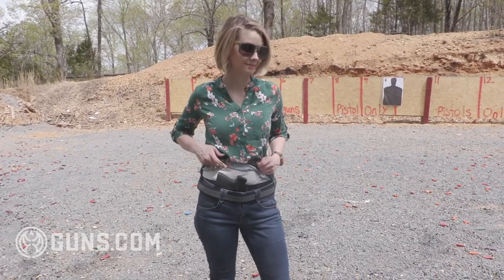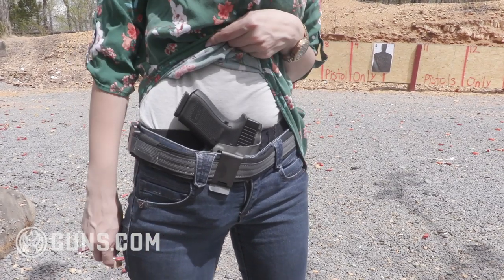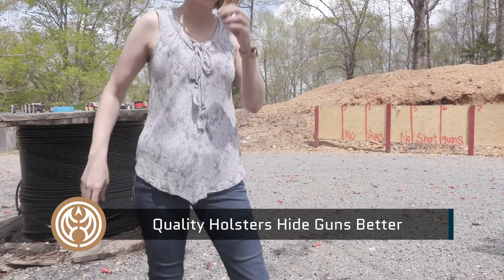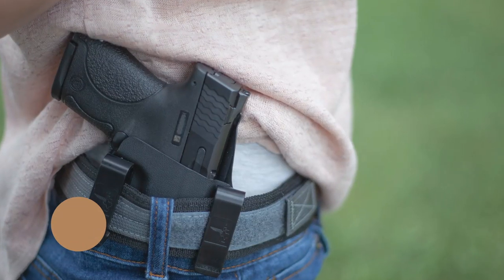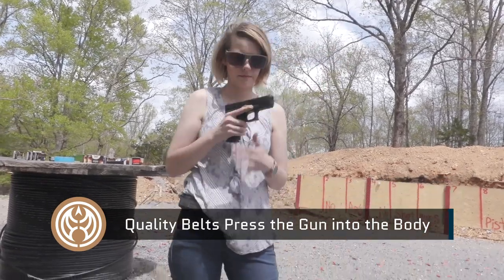So we really want to strive to make sure that gun stays concealed. Now that we've talked about what printing is, let's talk about some ways we can avoid it. The first step is to invest in a good holster — a good holster makes all the difference in concealed carry. You want something that's going to help push the gun further into your body and not allow it to flop over the side of your pants or belt line. Alongside a good holster, also invest in a good belt, because it's going to help pull that gun into you and keep it from flopping over and being obvious underneath your clothing.